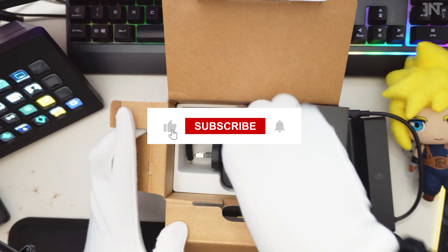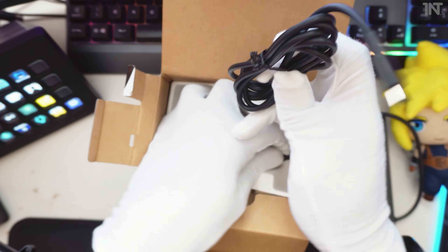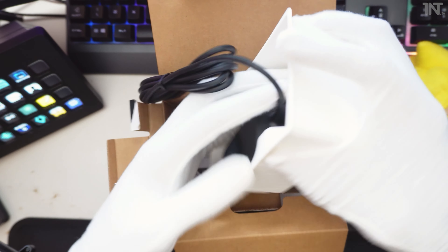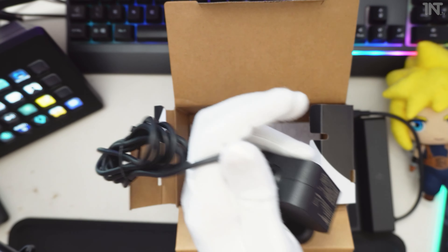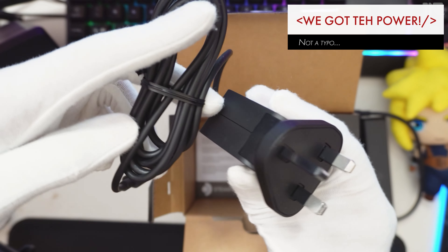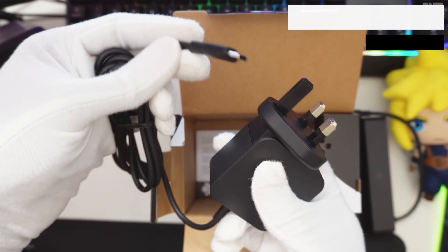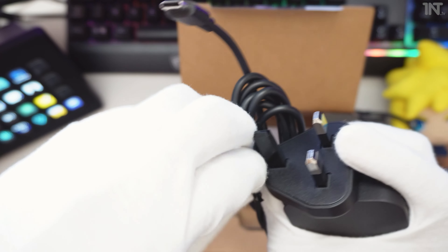Here we go — we get another cable in the box. And we have instructions at the bottom as well. You can see here a nice AC adapter, USB-C as you'd expect. So that's going to go into the power-in port. We're going to connect this up in a moment.